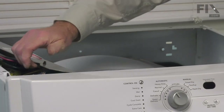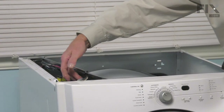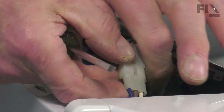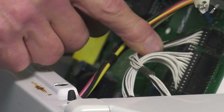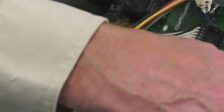Just remove those three screws and put that panel aside. This will also expose wire harnesses that we need to disconnect. We'll begin by disconnecting the door switch connector — it has locking tabs on both sides, so we want to just spread that apart slightly with a flat blade screwdriver. There are also two connectors here that attach to the control board that feed back into the user interface board.